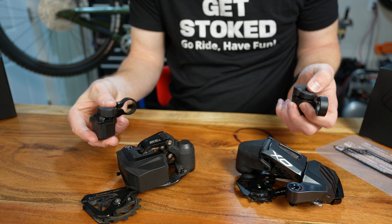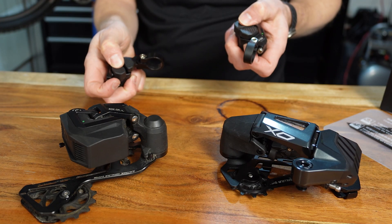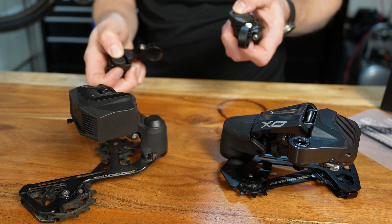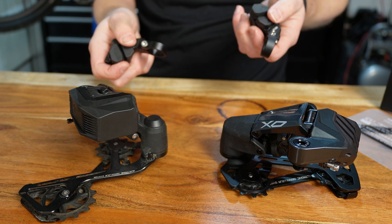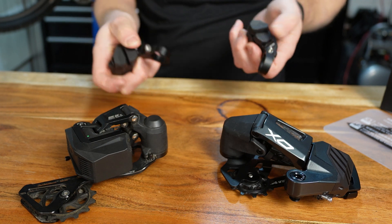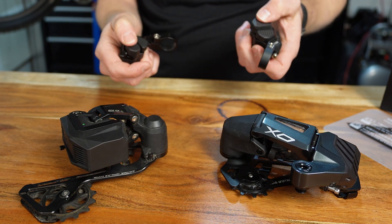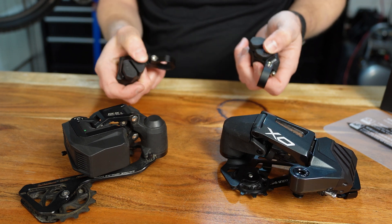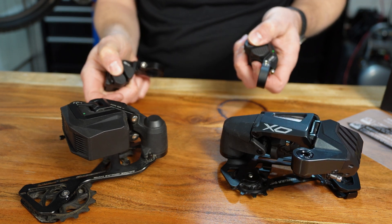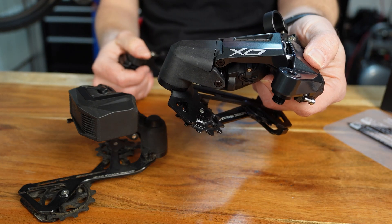1.0 versus 2.0 shifting battle — let's get them all the way down and race back up. The 2.0 is just a little bit faster on the way up. About the same speed on the way back down, but both shifting well. The 2.0 definitely has that advantage, though.